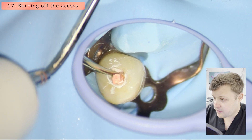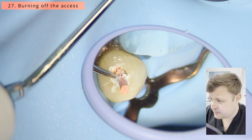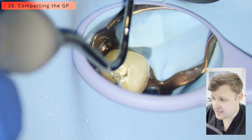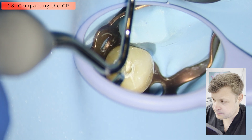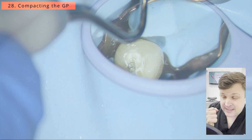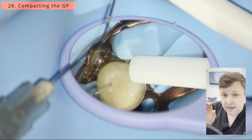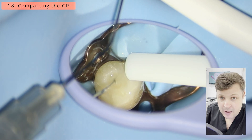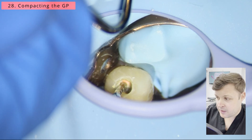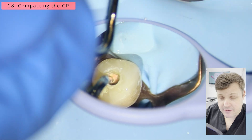Now I'm burning off the access with the heated plugger — I've got a BNL heated plugger — and compacting the GP down with a size 3-4 Mac 2 plugger. I used to be really cautious when compacting GP but now I really go for it, especially when I know I've got tug back and my GP point fits the constriction. I'm not concerned about pushing obturation material through the apex.